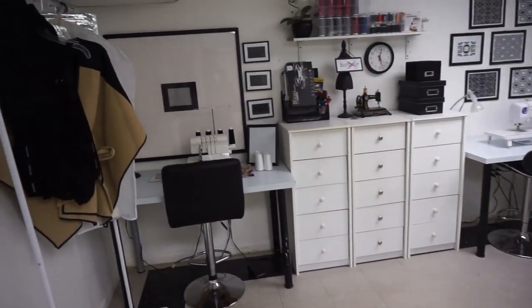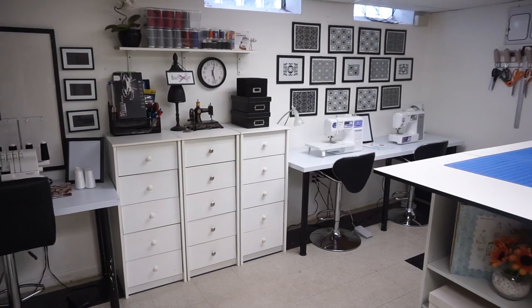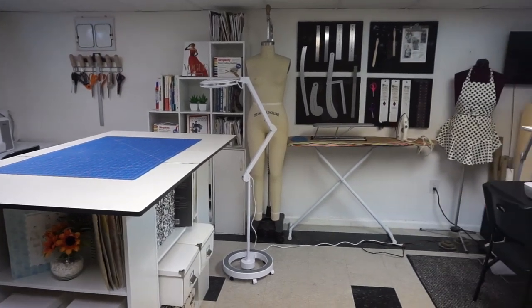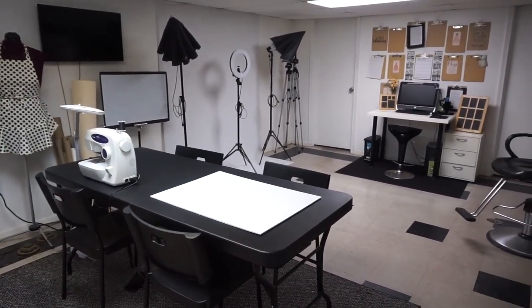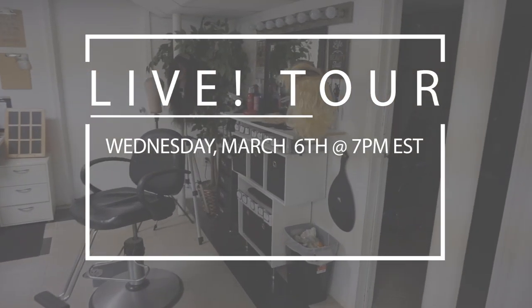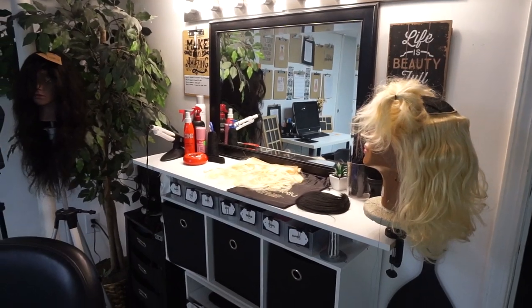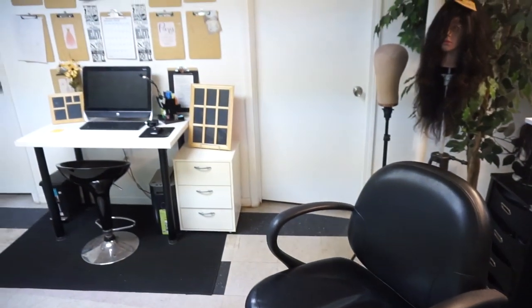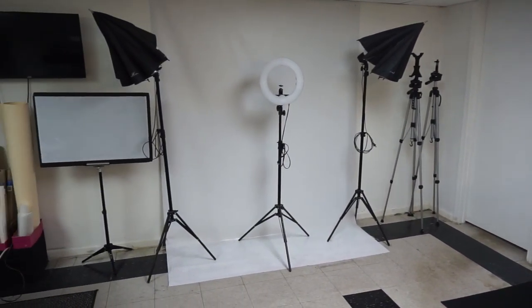I'm pretty sure you guys are interested in me doing an updated tour of my studio — my work area where I do everything from sewing and crafts up to wig making, and where I'll be instructing for my hands-on wig making courses. So make sure you join me live here on this channel at 7 p.m. Eastern Standard Time this coming Wednesday. I'll be doing a live tour of my space, so set your reminders and click the bell to tune in.